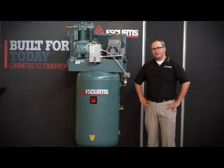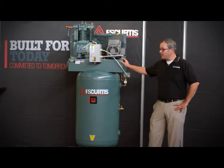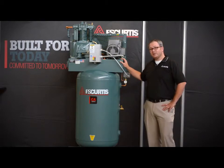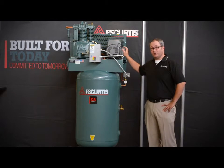Best of all, your CA Series compressor is backed by the best extended warranty in the business. Simply by using authorized FS Curtis parts and lubricants, your CA Series will have a five-year extended warranty. And if purchased with the ultra-pack option, your CA Series will receive a five-year bumper-to-bumper warranty, which covers everything including the motor.